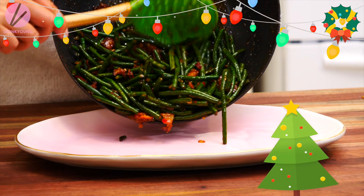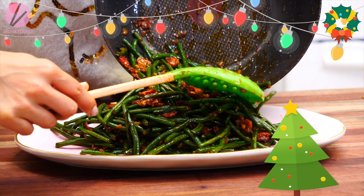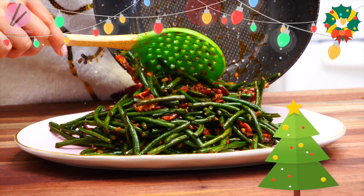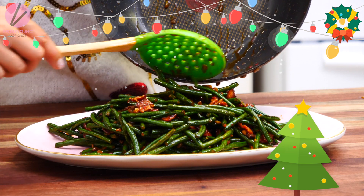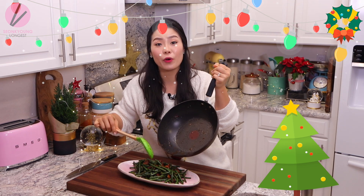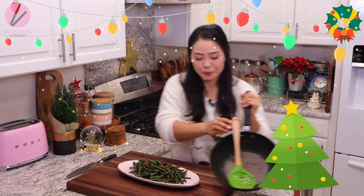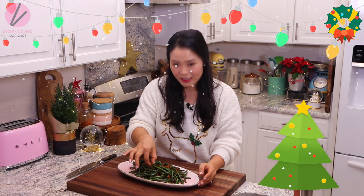This is probably the quickest, most flavorful, and easiest holiday side dish ever. Now let's serve! Depending on what you're serving with, you can finish this with some sesame oil and sesame seeds, but I'm not going to because the prime rib I'm serving it with just doesn't work as well with sesame oil. But oh my god — look at this beauty!